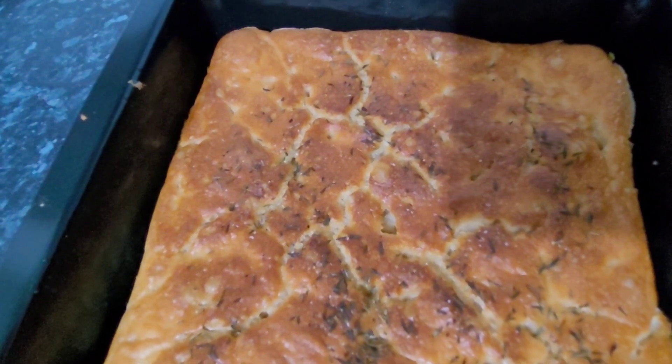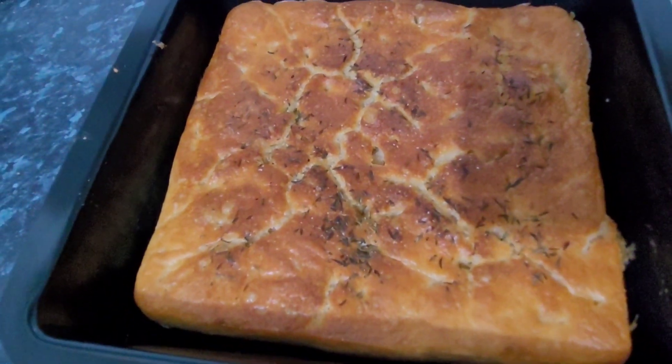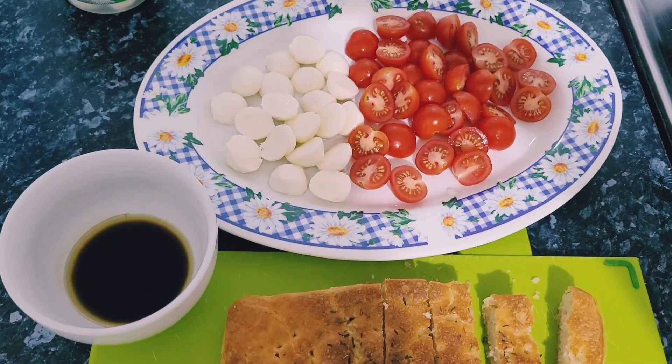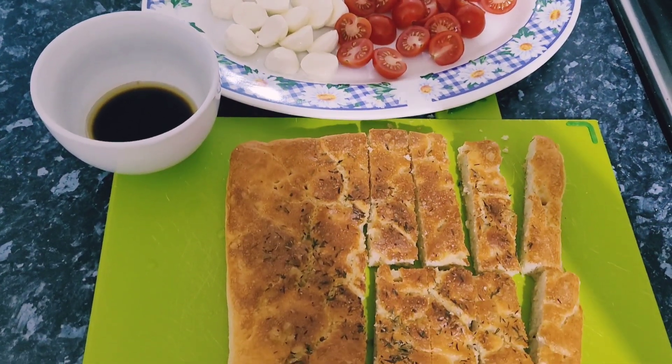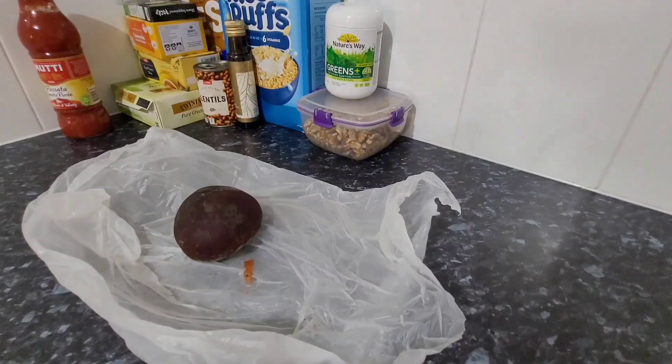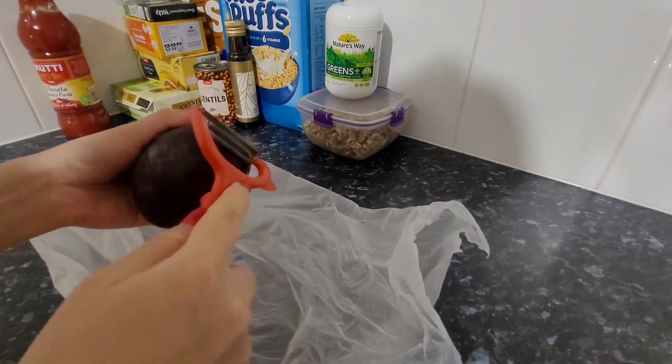I'm tossing this in my air fryer in oven mode. This is what the finished product looks like — it was nice and crispy on the outside and soft on the inside, despite not having too many air bubbles. I had it with balsamic vinegar, olive oil, and some toppings on the side.